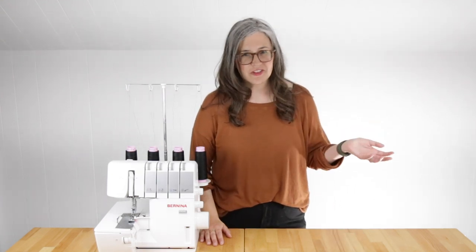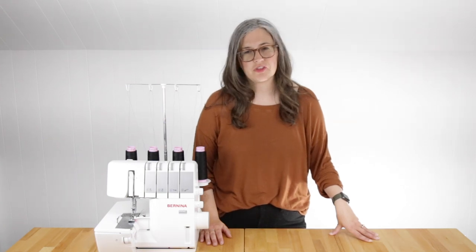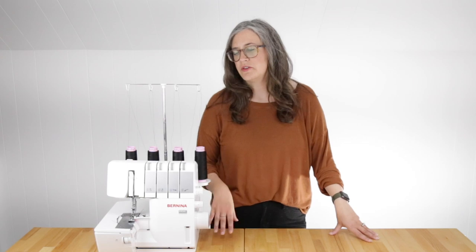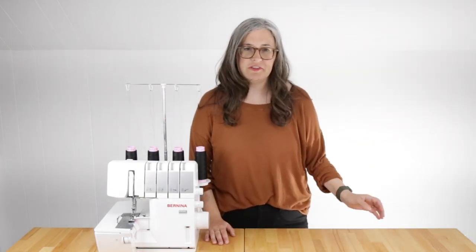Hi and welcome back to day five of the Hemlock T video sew along. As we mentioned back in our first lesson, you can sew the Hemlock T with either a sewing machine or a serger. Today I'll be showing you how to assemble the Hemlock T using your serger. If you're working with a sewing machine, you'll want to check out our previous lesson.